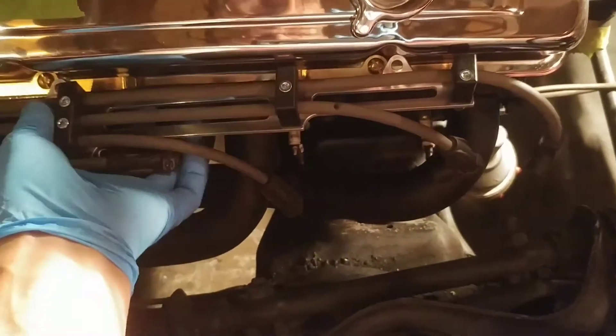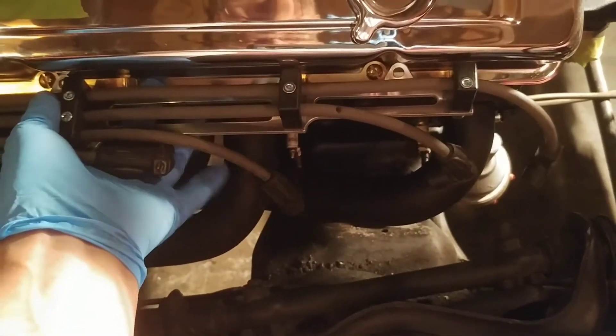The wires are about an inch and a half to two inches above the header, so I think that's good.